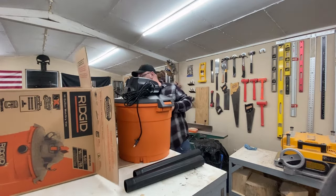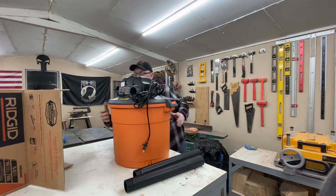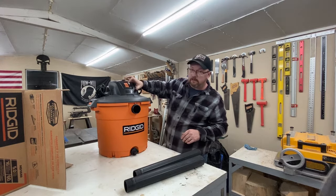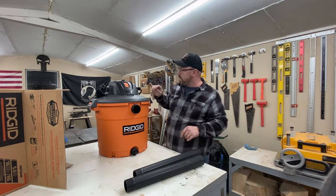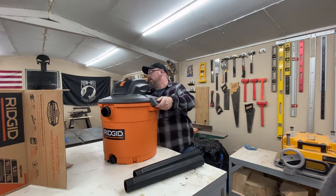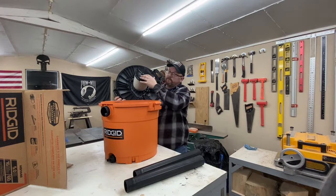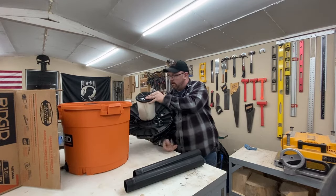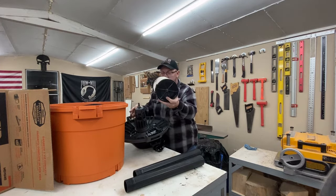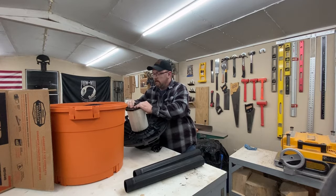Everything is contained in the box here — the vacuum is quite a lot bigger than expected. One thing I noticed compared to my old one is how much larger the switch is — that's what they call a rocker switch. The first thing you'll notice inside is the air filter. I've seen a couple things about this where it's very easy to change — you just kind of pop up on it when you need to change or clean it, then push back down and it locks in place.